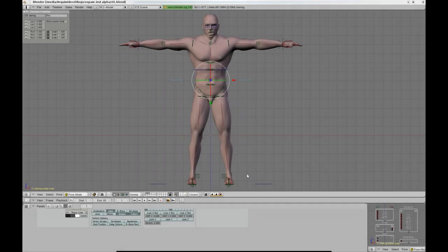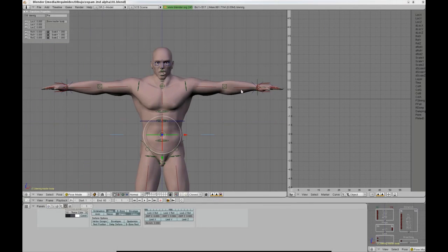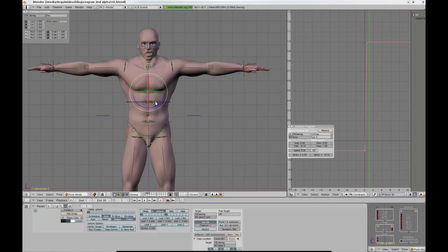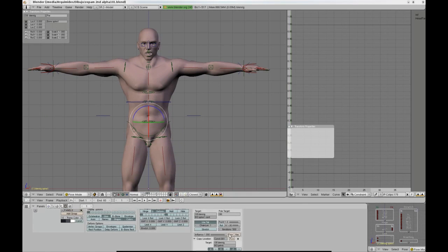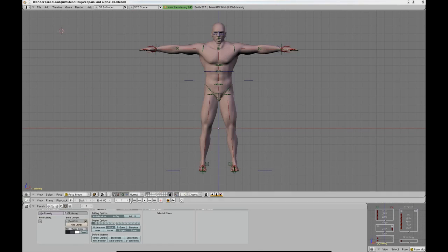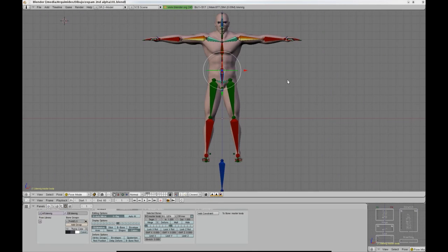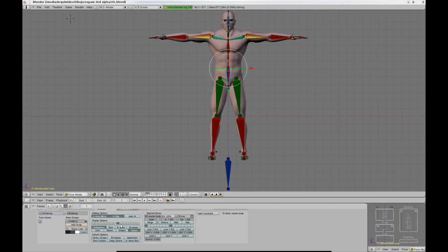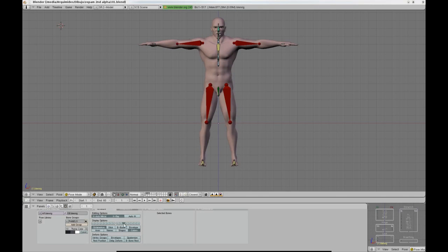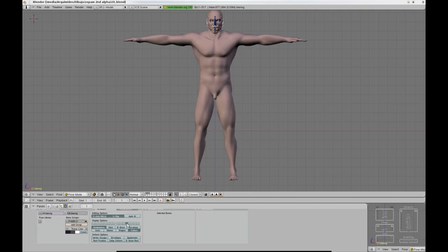The armature of Blenrig 3 is rather simple. All the constraints have been placed strategically so that all the mechanisms can be iPod-driven, and there is no need to have an extra control armature. The armature consists of a few basic layers: the main layer which has all the controllers and the main deformation bones, a secondary deformation layer that has a few deformation compensation bones, a third layer with some mechanism-specific extra bones, and the facial layer.